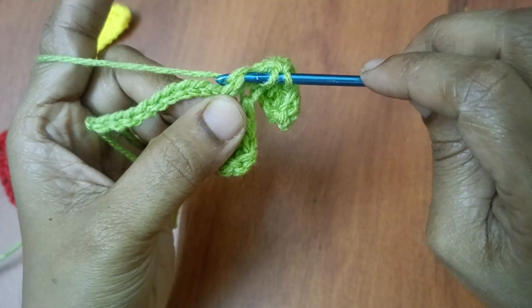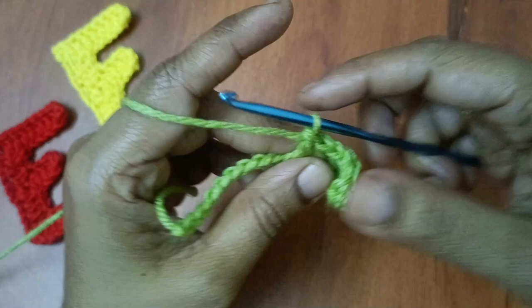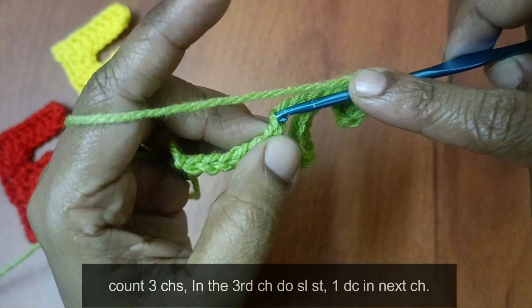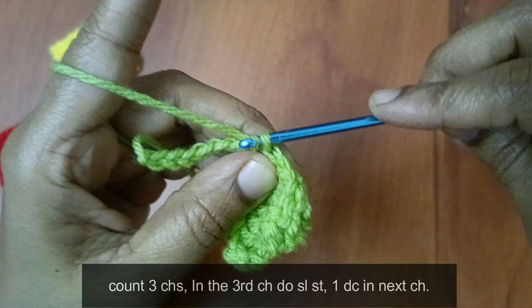The last double crochet — next, come into that space, hook and set. 1 time double crochet. Count 3 chains — in the same chain, in the third chain, do the same chain. Slip stitch. In the same chain, 1 time double crochet.